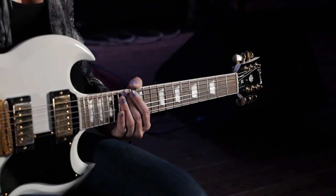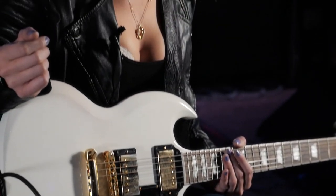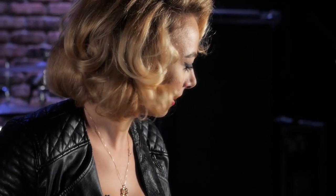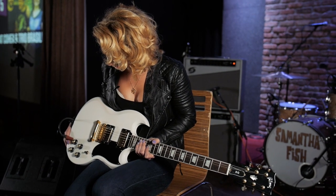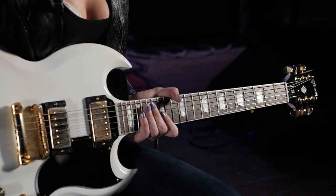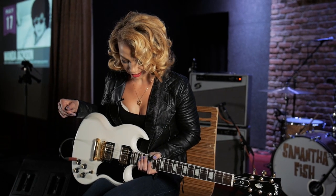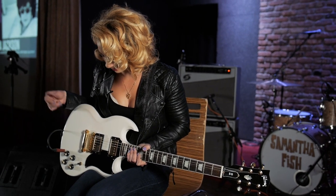I've always wanted an SG because I grew up liking AC/DC, so that was pretty much it. I like the white and the black — it's just a straight-up Gibson. They're rock star guitars. It played great. It was brand new when I got it — I don't usually get brand new guitars — but it played great right out of the box and the pickups sound good.